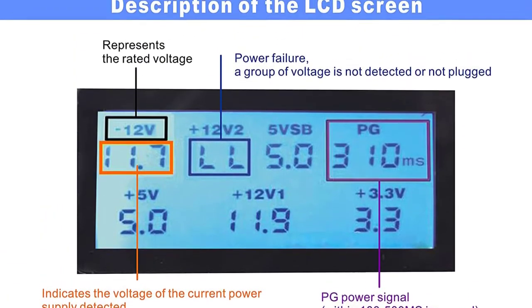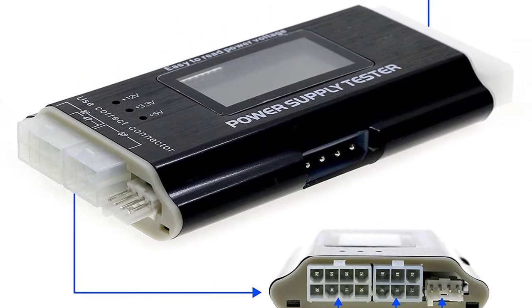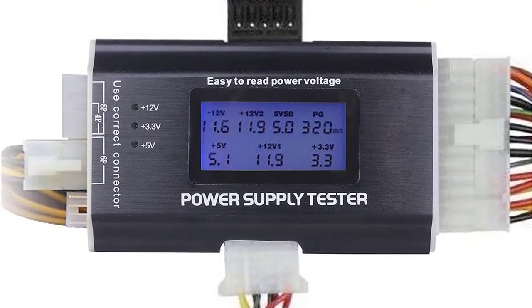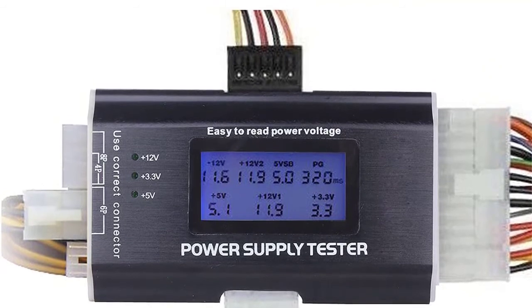It comes with a unique and robust aluminum alloy casing. It's lightweight, easy to carry, and sturdy enough for regular use. It also guarantees good thermal conductivity for safe use and operation. Furthermore, it's a corrosion-resistant model you can use in different work settings.